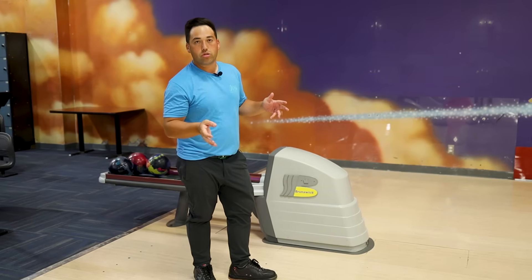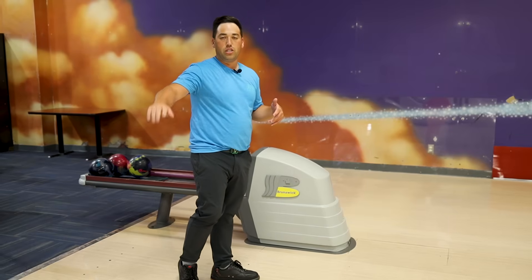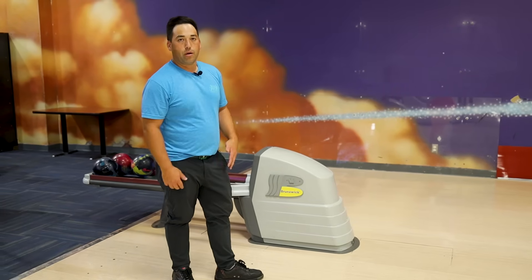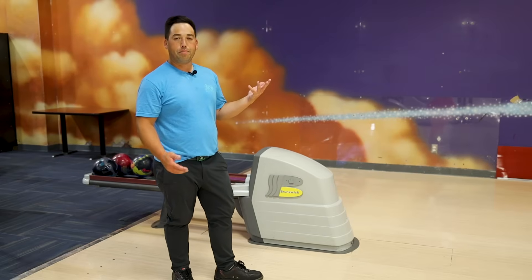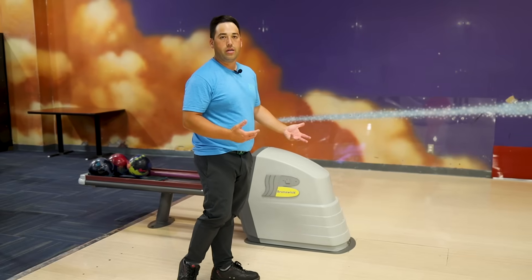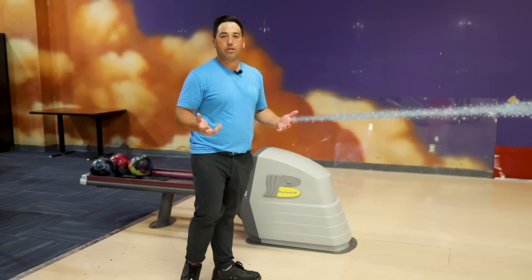They both out-hook the Phase 2 by like eight boards — ten-year-old technology versus new technology symmetrical solids. The new balls just hook more. But as you can see, that Phase 2 is at the best line right now. It's the calmest ball there is out of these three, and I can control the pocket that much easier with it.